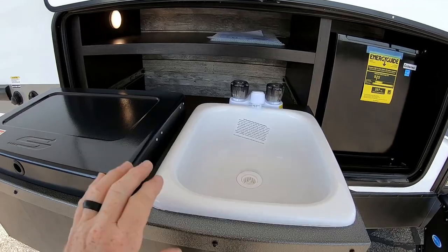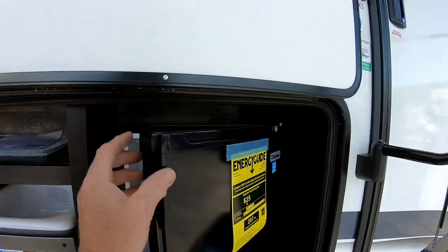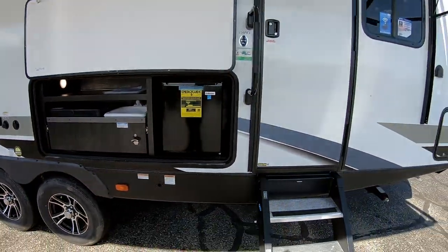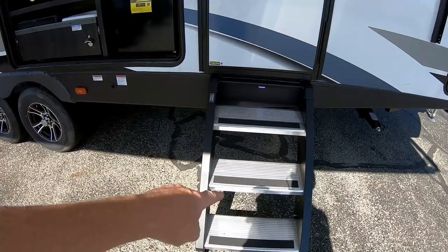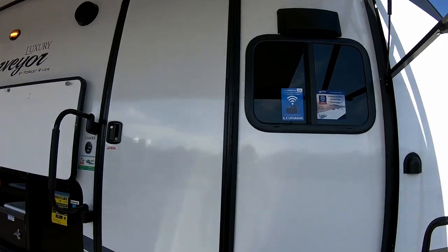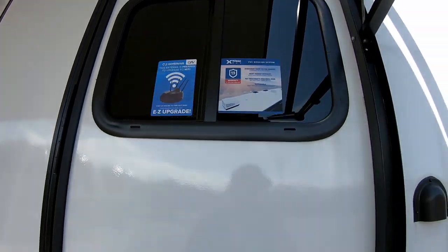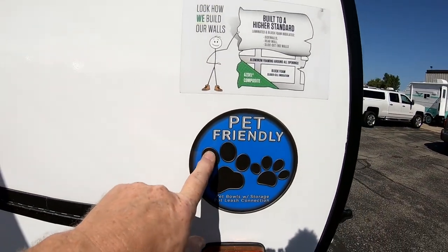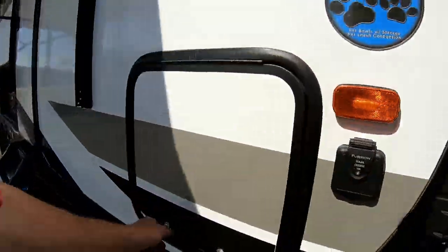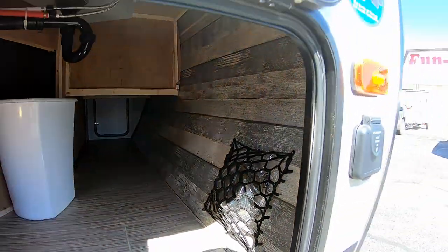The outside kitchen also has a sink, a bottle opener, and a beverage cooler. The front door has a solid step that flips up into the door area — much more solid and safe. All Surveyors are prepped to become a Wi-Fi hot spot. They're also pet-friendly, with a leash catch outside and food and water bowls inside the storage compartment.